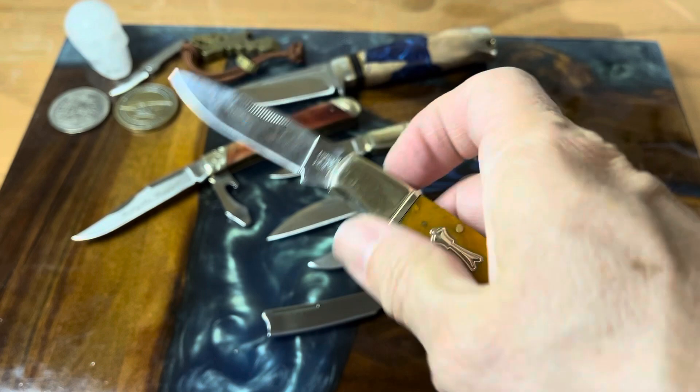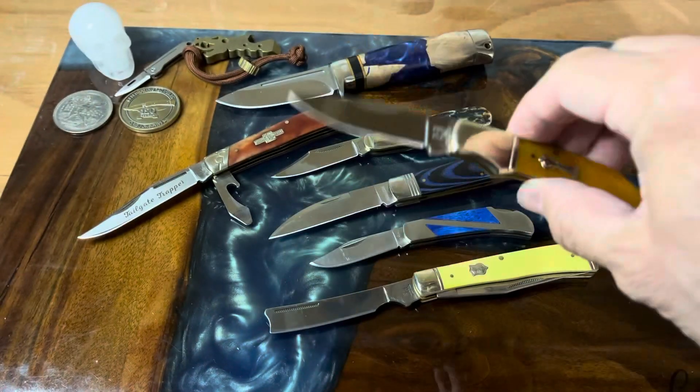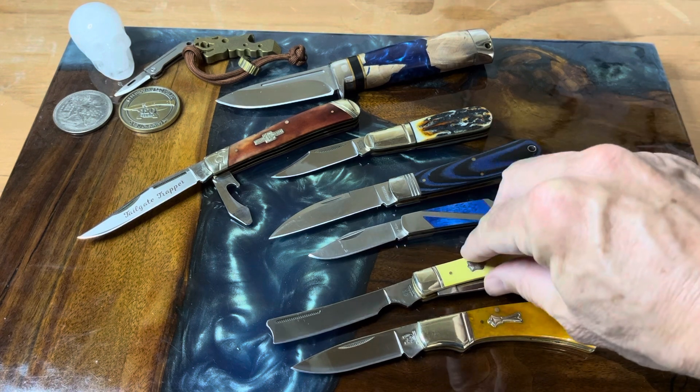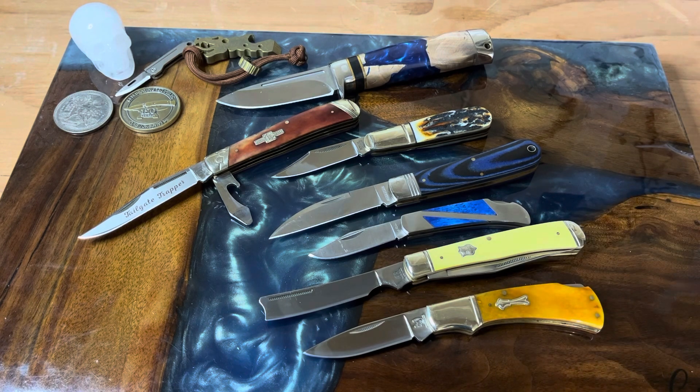If you're going to look for these, a couple of them you're only going to find on the secondary market because they're not going to be cataloged at SMKW anymore. But these are definitely some of my favorite Rough Riders — these are all ones that will never leave the collection, so that definitely means they are favorites. They mean something to me, and when you get gifts from fantastic friends, plus a couple of the other ones are just absolutely fantastic designs for what you're going to get — all these knives are great.